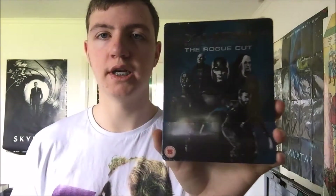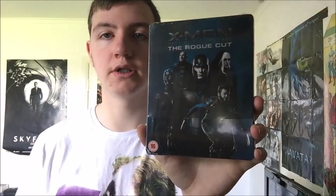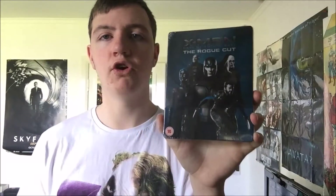I'm really, really excited. I am going to be opening this up and doing an unboxing video right after this, so check out my channel if you want to see the unboxing. But yeah, I'm really looking forward to watching the Rogue Cut.